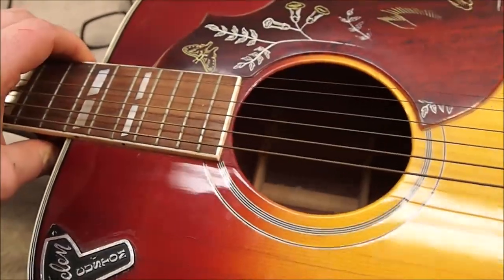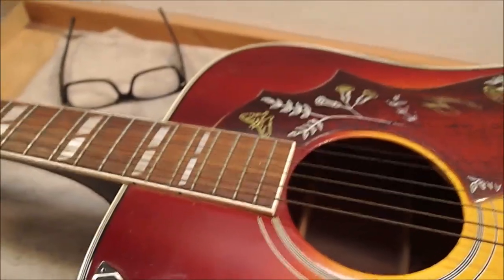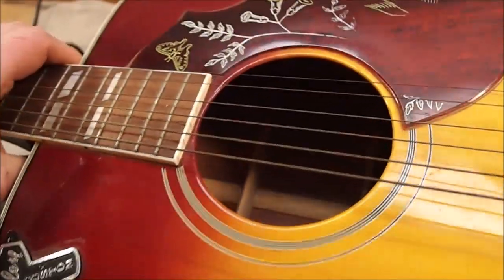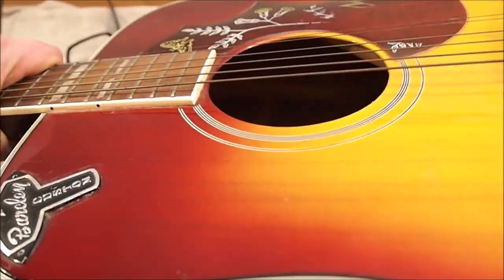It's actually a Japanese copy - slash fake - from the 1970s. That period we call the lawsuit years, when the Japanese were very carefully copying American trademarked instruments.